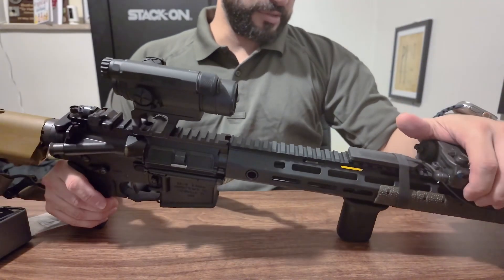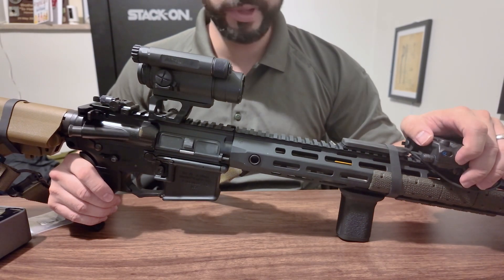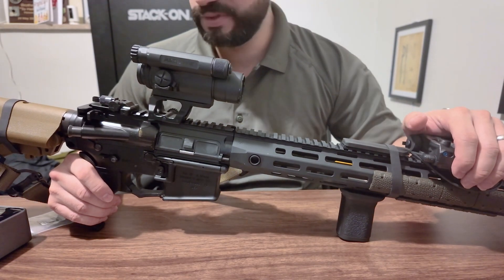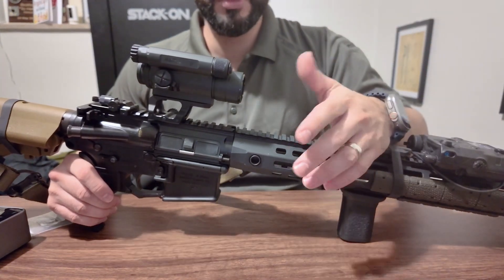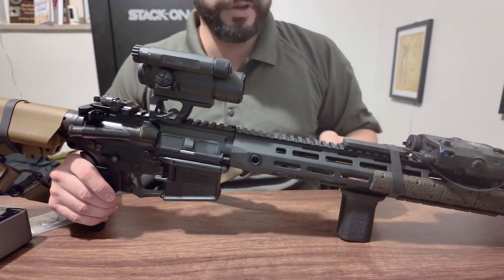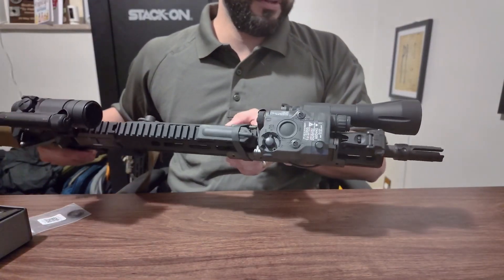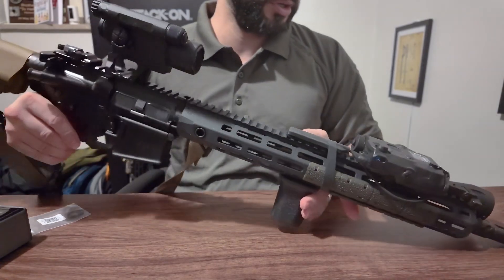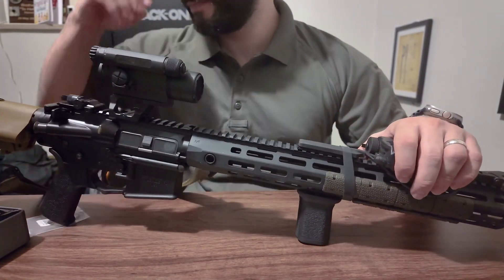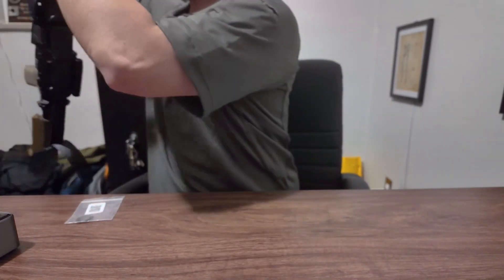Other than that, it's a ton of fun to shoot. The trigger is smooth and beautiful. The gas system is just perfect — everything about this gun does exactly what it's supposed to with minimal effort. It's very easy to move around. And obviously you've got the IR laser up front — the PEQ — which optimizes this setup for night vision.